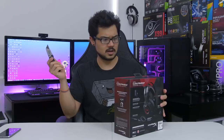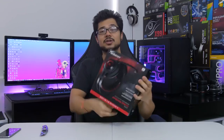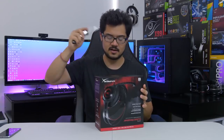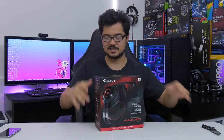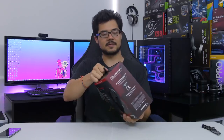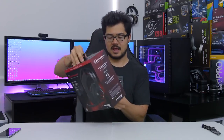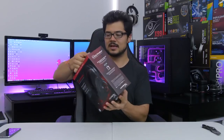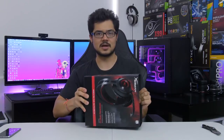Without further ado, I'm going to go ahead and slice this open. I should preface this by saying I checked out this headset once briefly at CES this year, back in January. I stopped by the Kingston/HyperX booth and they let me put these on and give them a go. However, I was in a really crowded room at their suite and it was noisy, so I didn't get a really good gauge on how they actually sounded.